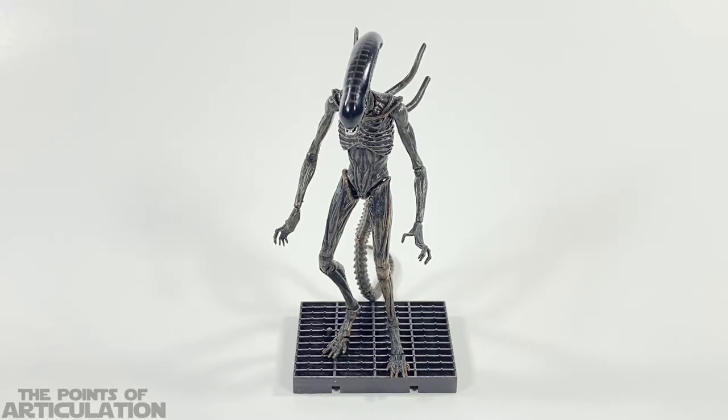As the title suggests, this xenomorph was first seen in Alien Covenant. For the size of this particular piece, we're looking at roughly a tad over five inches or 12 and a half centimeters tall, depending on how you bend the legs and pose it. The Hiya Toys alien line is roughly 1/18 scale.